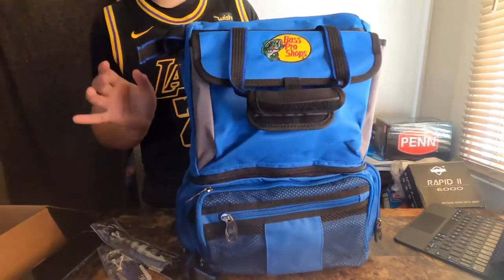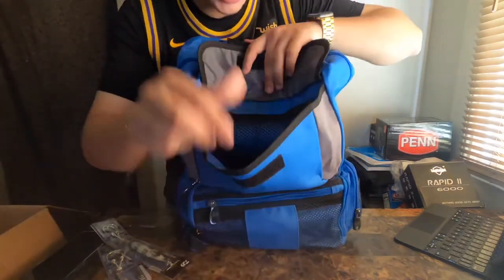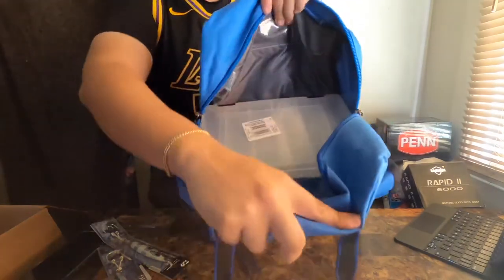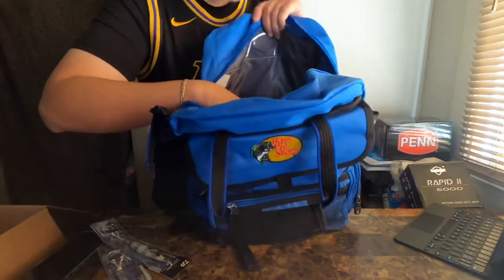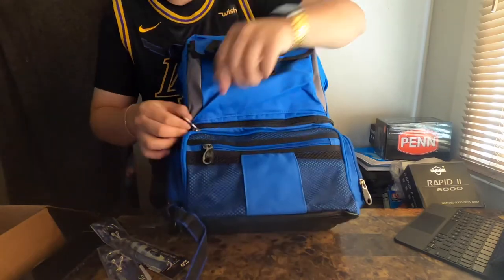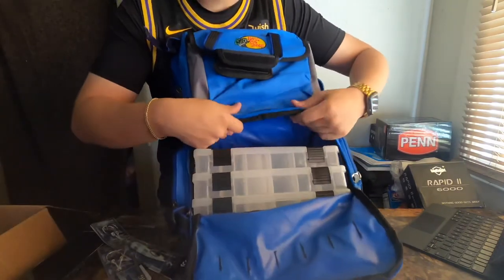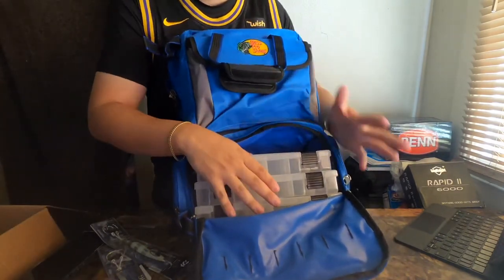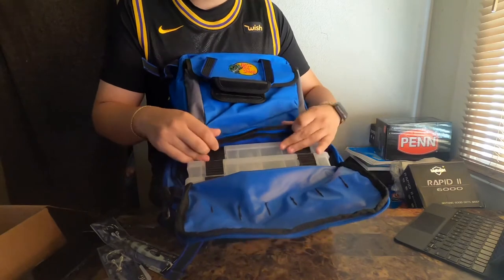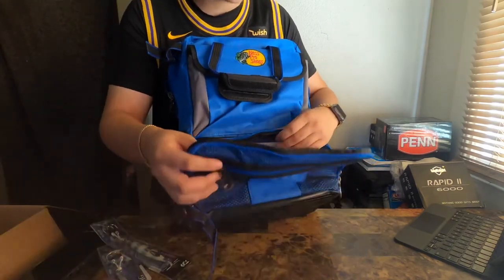It does have a front pocket that's very spacious — it has a little net in there. The main zipper up front: I already put a couple boxes in there so you guys can see it's very spacious. I have only two boxes in here; I think this spot holds five. The other spot down here has three boxes in, and I'm assuming you can fit two more. It looks like this backpack fits around 10 boxes total — very spacious, more than what you'll need for average pond, lake, or even saltwater fishing.